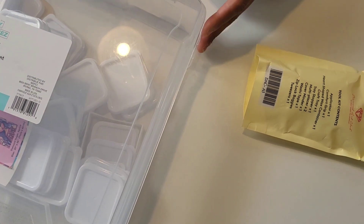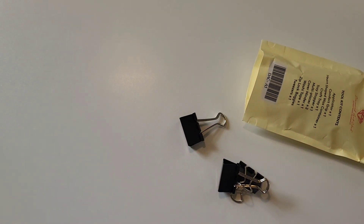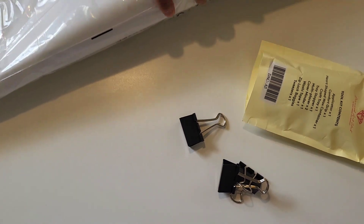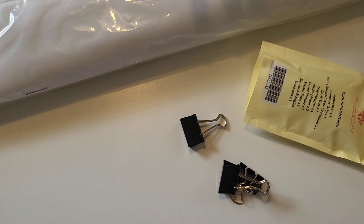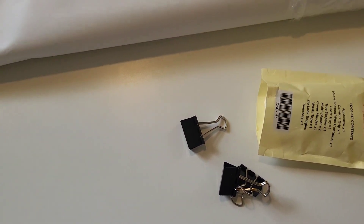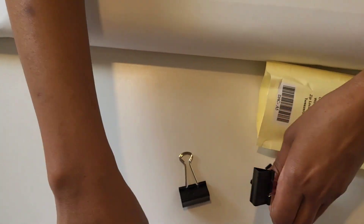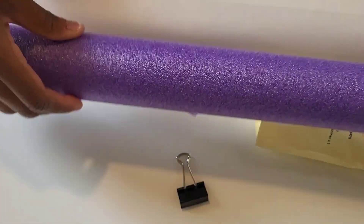Hopefully this video will be helpful, especially to newer diamond painters who are trying to learn how to diamond paint on a much smaller surface, because again this is not as big as my dining table at all. I do have some binder clips and also this pool noodle right here.